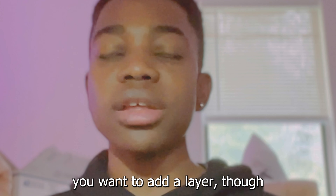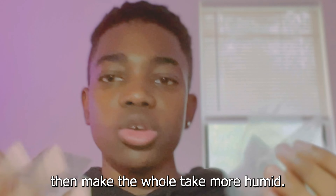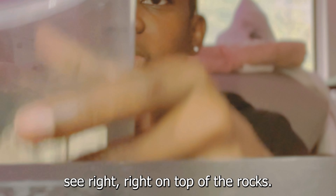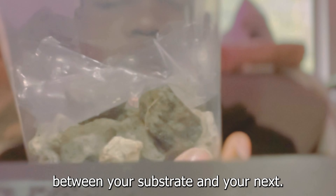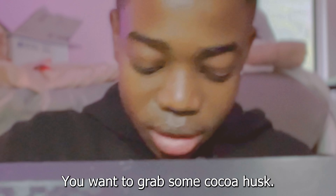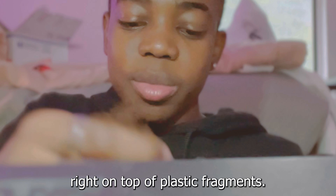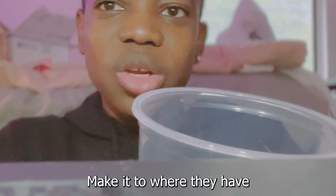First step, you want to grab a cup or container that's at least three times as tall as the mantis and twice as wide. Next, I realized I forgot to add this in the first video — you want to add a false bottom, not only to separate the substrate and the water, but also to help keep the humidity in the tank. So what you do is just get some rocks or river stones. Make sure to boil them to get any pesticides or chemicals off. You just put them at the bottom of the cup.